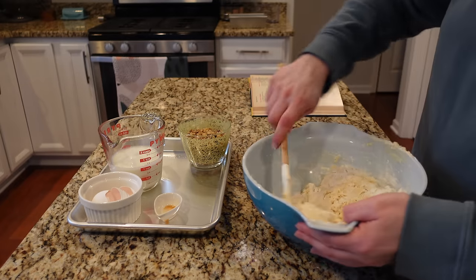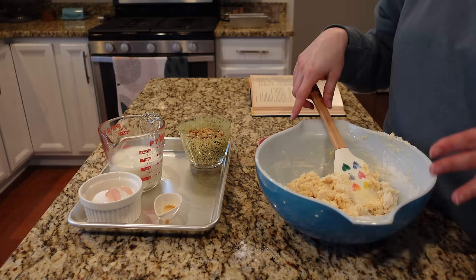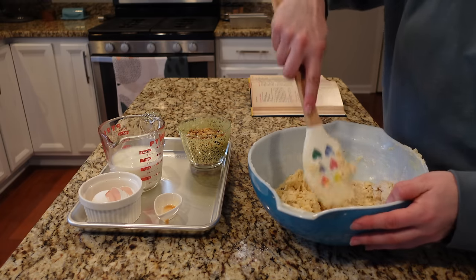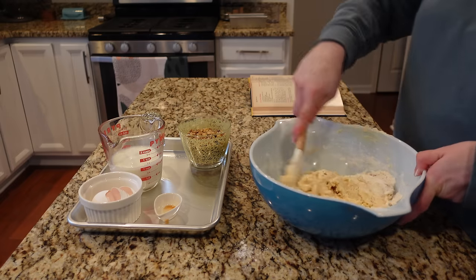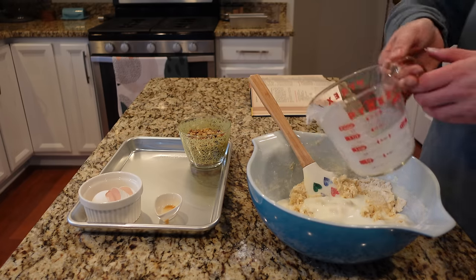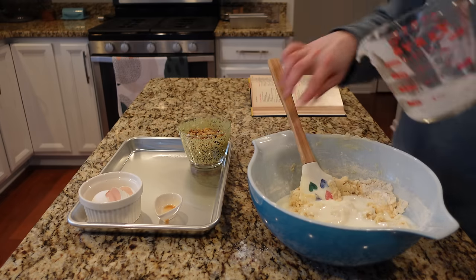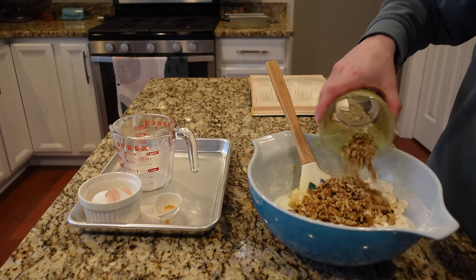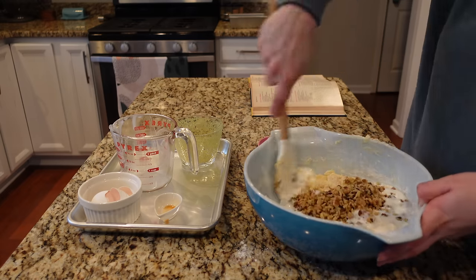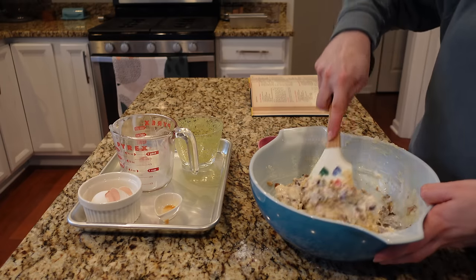Stir in buttermilk and nuts. When I planned this menu, I really tried to use things I already had on hand — maybe between one and three things I had to buy. I had some buttermilk I bought for another recipe I didn't end up making, and I saw this recipe needed a cup of buttermilk. Perfect. And I already had walnuts I wanted to use up. So that was a cup of buttermilk and a cup of walnuts — the recipe just said 'chopped nuts.' I went with walnuts, but you could use pecans or whatever you've got.